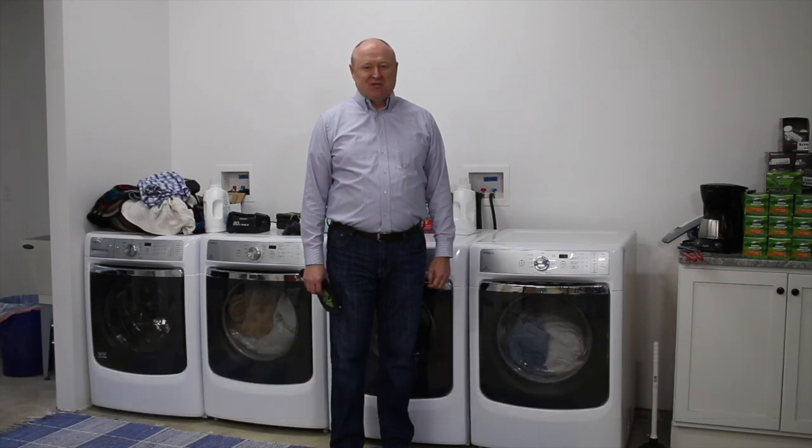Hello fellow back-of-the-house professionals. Dirk Johnson, the executive director of the Vacation Rental Housekeeping Professionals, and I have a handy dandy tool for us today.